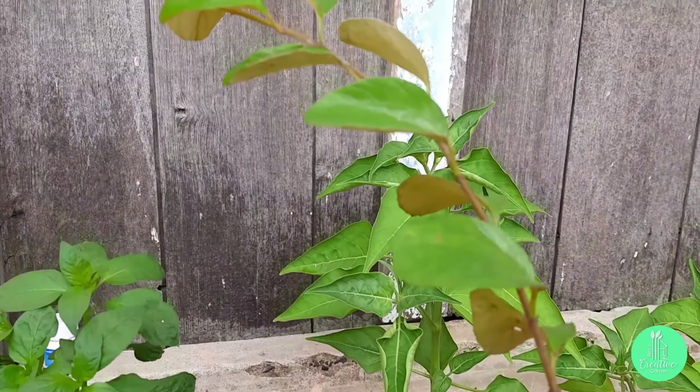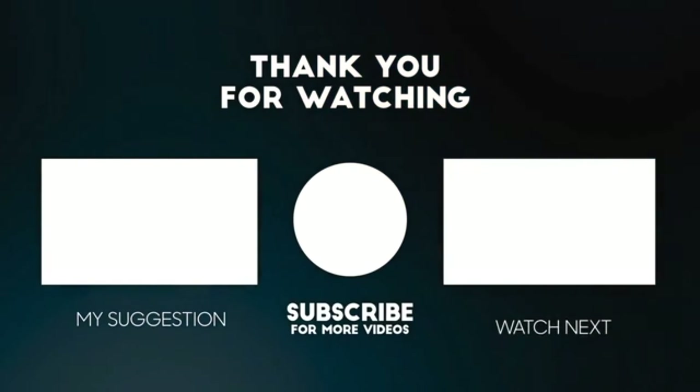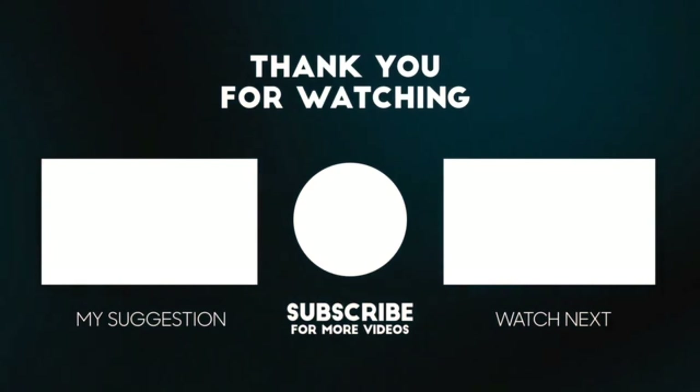If you all liked my today's video, then please like, share, comment, and don't forget to subscribe to my channel. Have a good day.